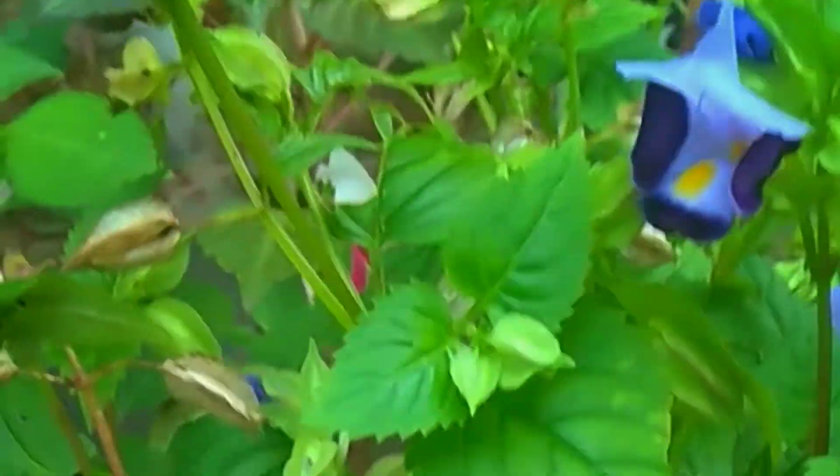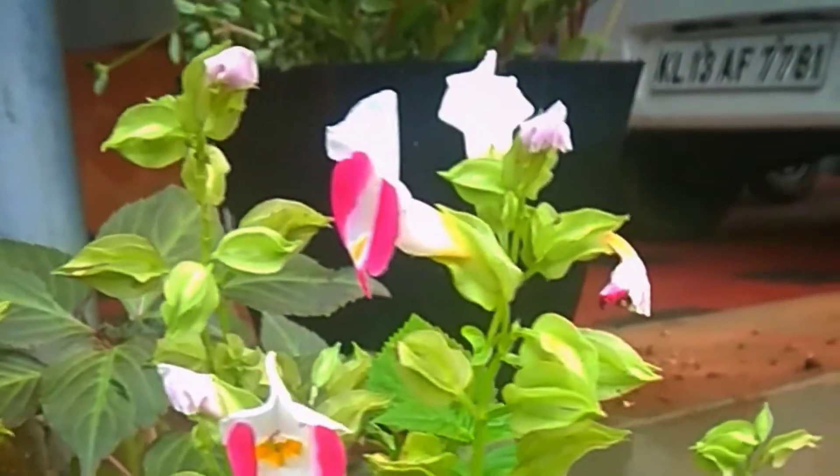Hello, welcome back to my channel, Sun Juice World. Today I am going to show you a wishbone flower.